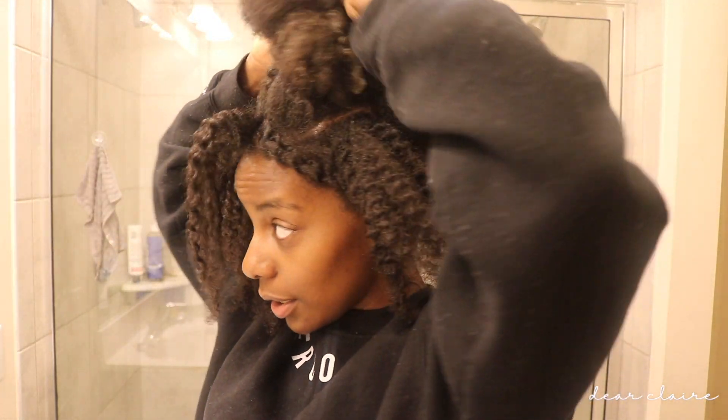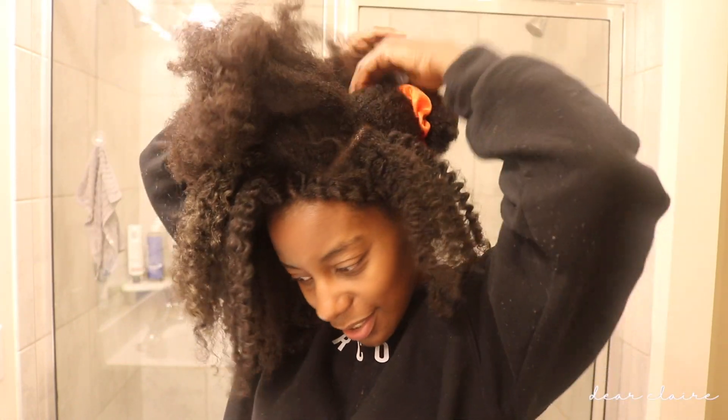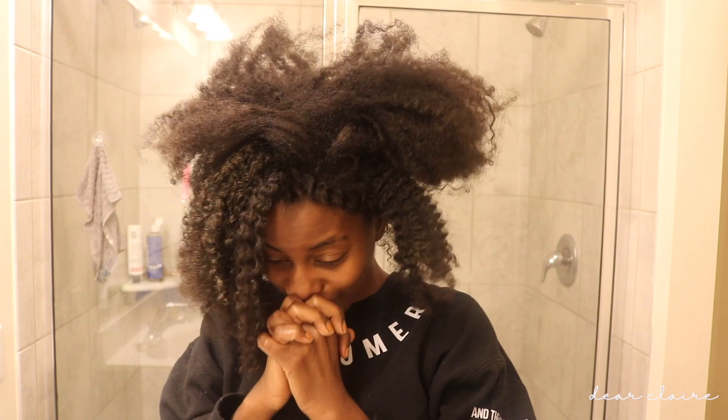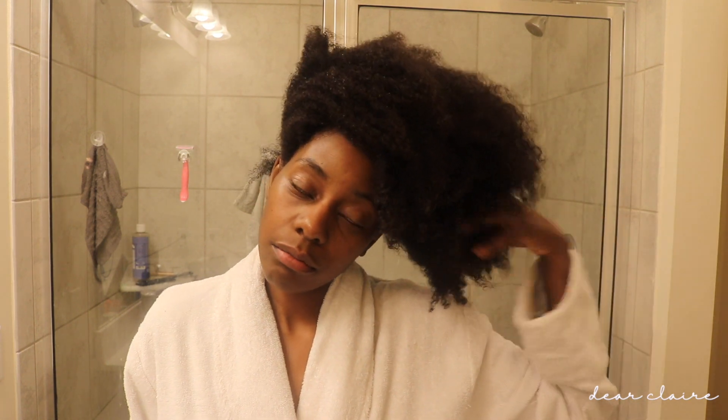Without further ado, let's get into the video. I wanted to show you guys what my hair is currently looking like under all this mess — please don't judge me. Okay, this is the back of my hair; this is what she's looking like. To be honest, I still look cute! My hair is freshly washed and conditioned. I have my Doo Gro hair grease that I'm going to be using and my handy dandy water spray. First thing I'm going to do is trim my ends — I'll do that off camera because I'm not a professional.